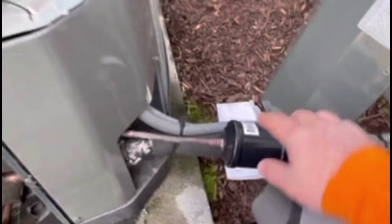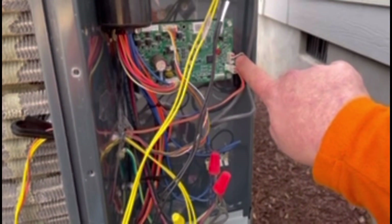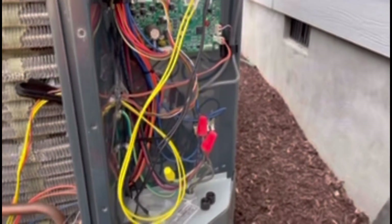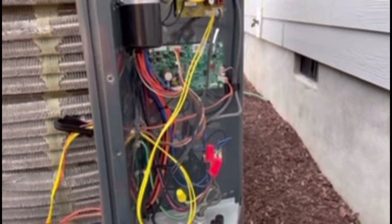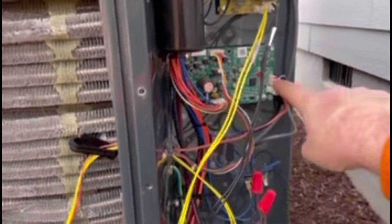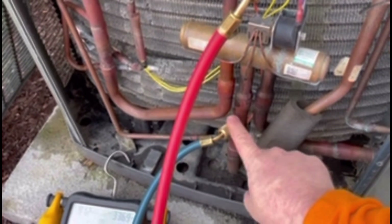The paperwork, the book down there, gives you the chart and shows you how to test this. Basically you're going to check your DC voltage between your black and your white wire, and then the book's going to give you a chart. Take that DC voltage and check the chart — it will give you a pressure. The easiest way to check it is to be hooked up to your true suction pressure.